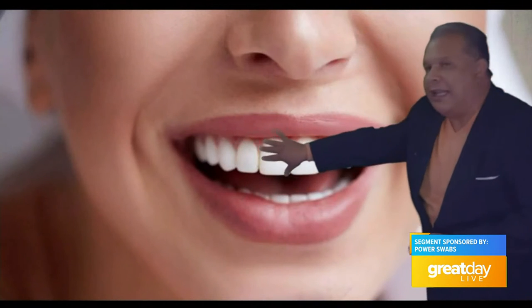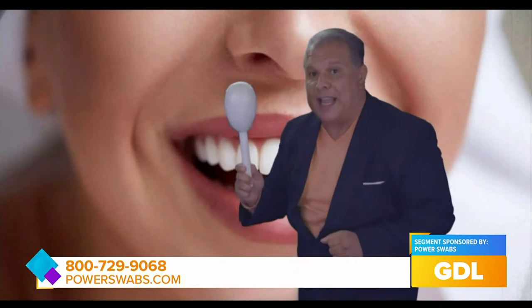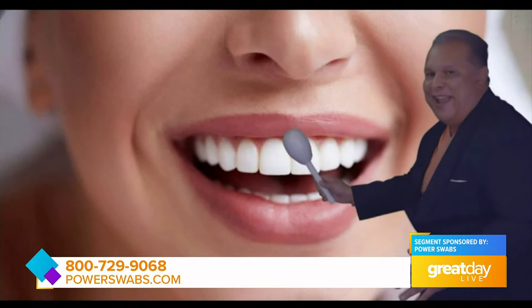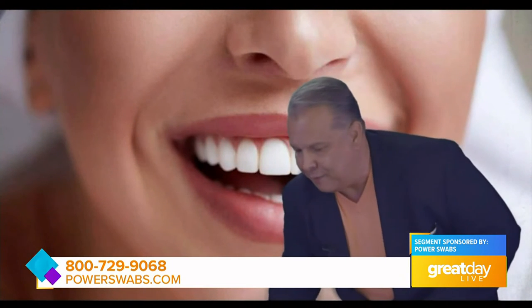Now put that away because that was the stain eraser. Now we've got a clean white palette to work on that is conditioned, not stripped like the trays and strips — because they strip your teeth and that's what brings the pain. We condition the teeth, just like you put conditioner in your hair, to make sure the emollients are still in there and you don't get that same kind of pain. Then you take out your second swab — this is where the magic happens. This is the whitener and the brightener, and you do it the same way, just across for two and a half minutes.